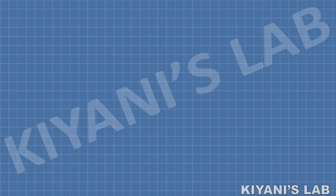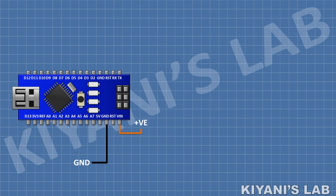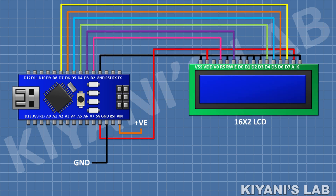First I'm gonna connect Arduino Nano. After that I'm gonna connect the 16 by 2 LCD and connect its pin number 2 and 15 to the 5 volt pin of Arduino, and its pin number 1, 5, 7, 8, 9, 10, and 16 to the ground pin of Arduino. Then connect its pin number 4 to pin D2 of Arduino.